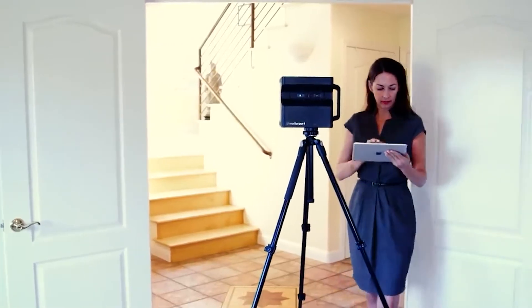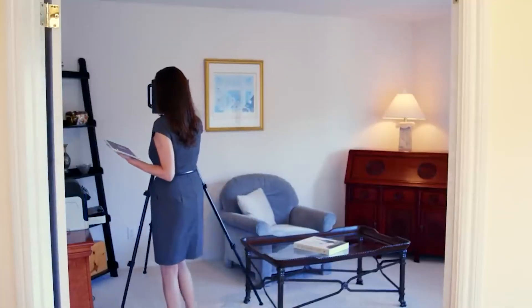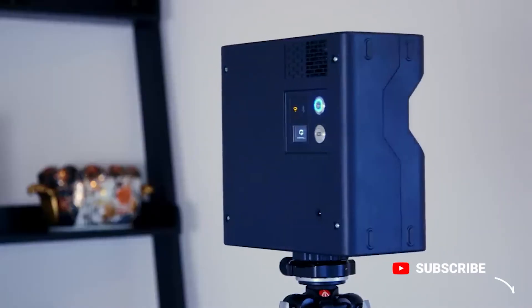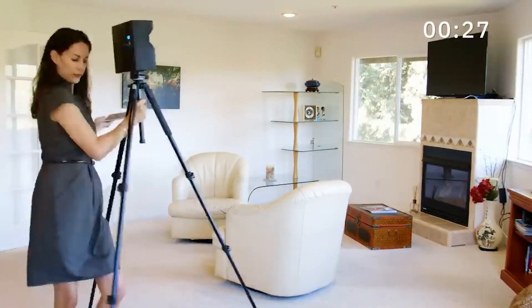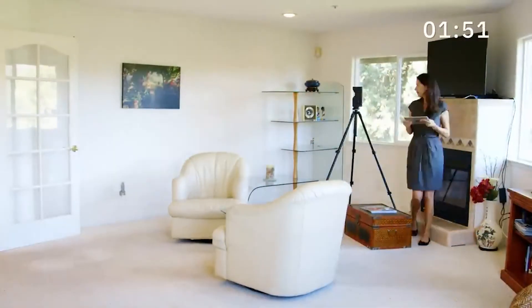Each scan takes 30 seconds. When the camera is done rotating, you're ready to pick a new position approximately 5 to 10 feet away from the previous scan point. Then simply set, scan, and repeat the process throughout every room in the house. This room, for example, will be completely captured in just 4 scans, and the entire process only took 2 minutes and 10 seconds.